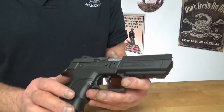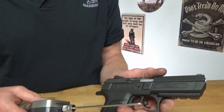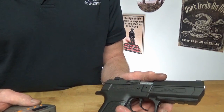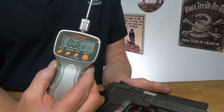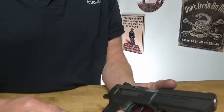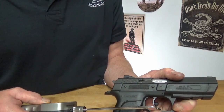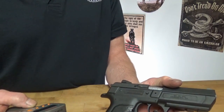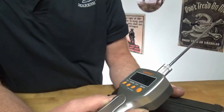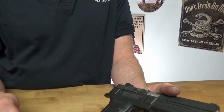Now because this is single and double action, we will do a double action pull. Wow — that's the first time I've ever seen it go over. One more time... 11 pounds, 4.5 ounces. I never would have thought that in double action the trigger pull was that heavy.